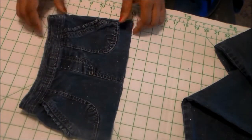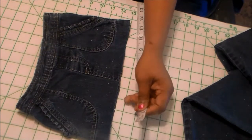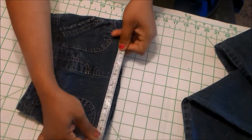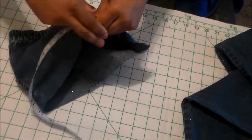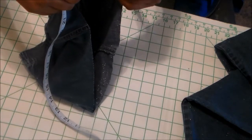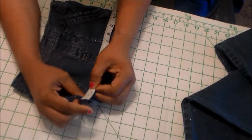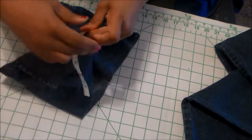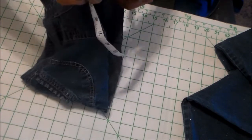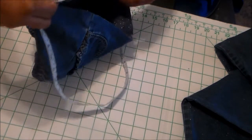Now what you want to do is measure all the way around the perimeter of the skirt so you know the measurement. I thought mine was going to be 24, but let me measure to be on the safe side. It's 26. Let me do that one more time — go all the way around carefully to make sure. It's best to measure twice and cut once. It's 26, so our measurement is 26 inches.